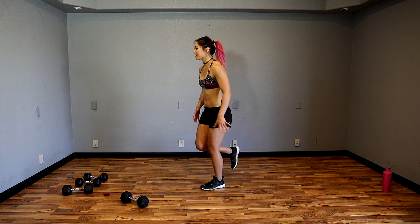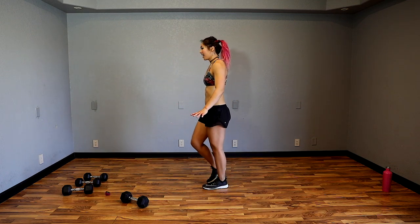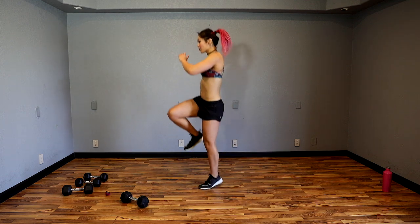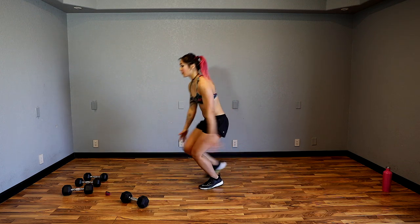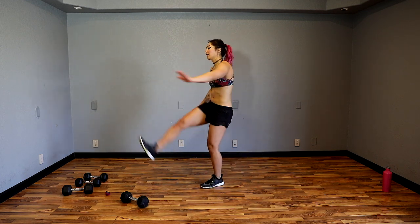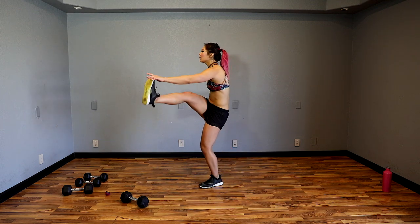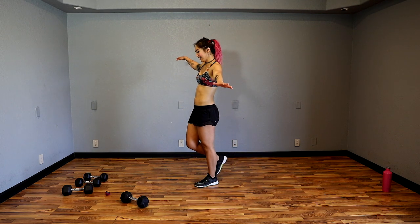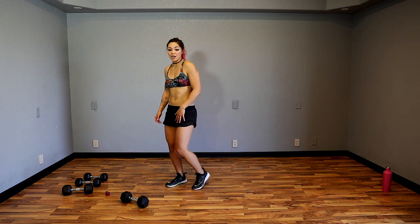We're going to stabilize on the left leg this time. Chest up, back flat — jump it up and cross crunch. Sink down, hop. Think about driving up towards the ceiling rather than forward — that's going to help you land where you started. 10 seconds guys, keep it going — five, four, three, two and done.